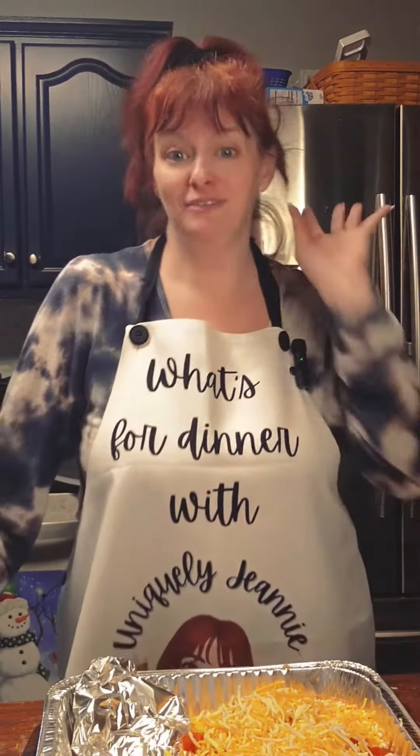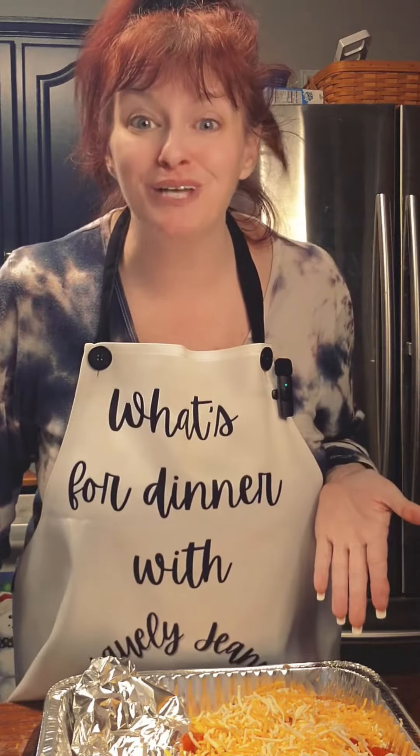I've been having some problems with my camera recording, so I have already got it together by walking through the steps.